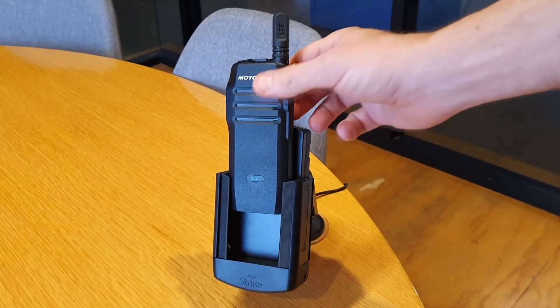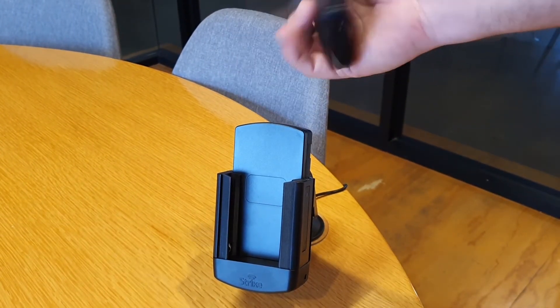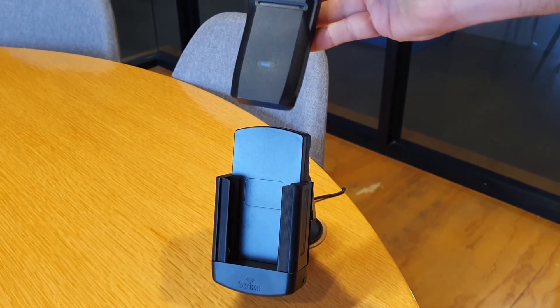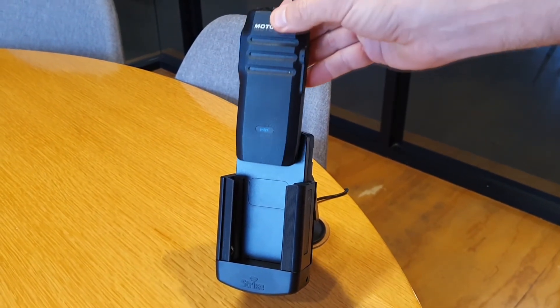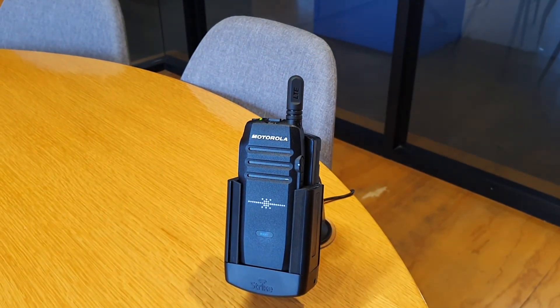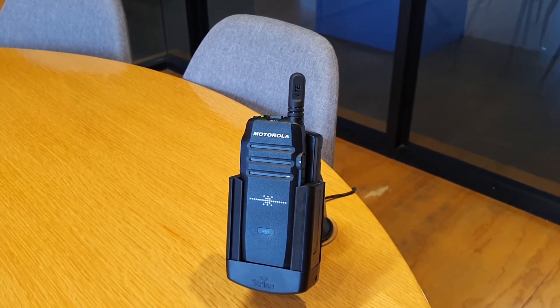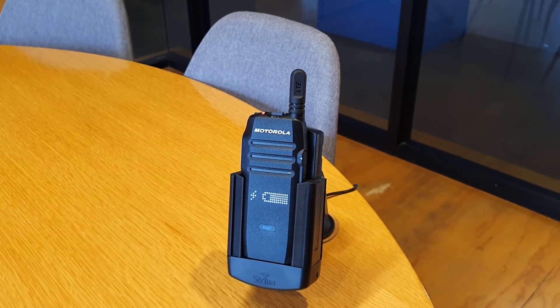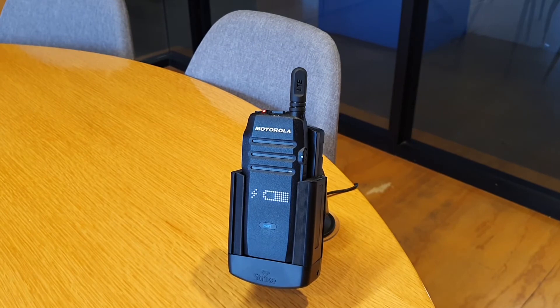Hi Strike Customers, we're here with the Motorola TLK100 which works on the Wave PTX platform. We have got a vehicle mount here that we've developed which is really great. That's charging with enterprise grade power. These can be hardwired into a vehicle or they can also be used using the cigarette lighter socket.